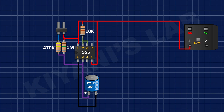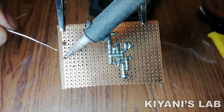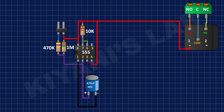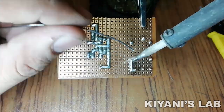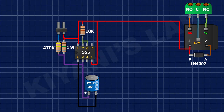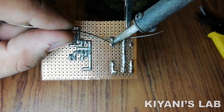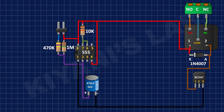After that, I connected a 10k resistor to positive supply and pin number 6 and 7 of the 555 timer IC. After that, I connected a 12V relay. After that, I connected a 3-pin terminal block to the normally closed, normally open, and common pins of the relay. After that, I connected a 1N4007 diode to the coil pins of the relay and connected the cathode of the diode to positive supply. After that, I connected a BC547 transistor, connecting its pin number 1 to the anode of the diode and its pin number 3 to ground.